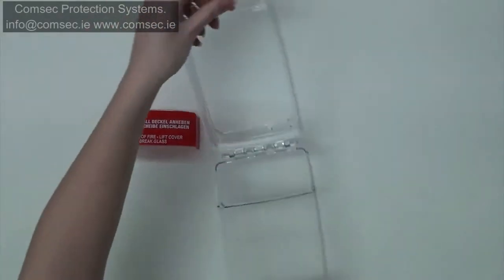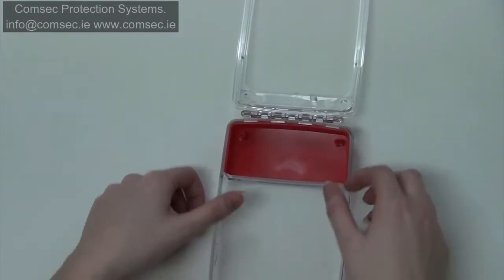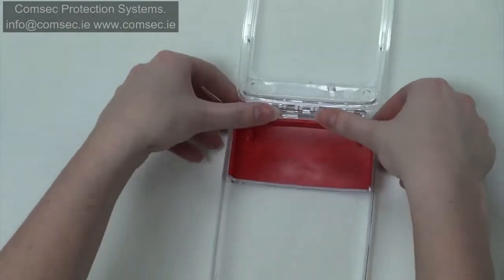Open your Eurostopper. Using this ridge as your guide, position the shell into place with a simple push and click.